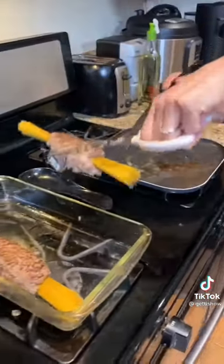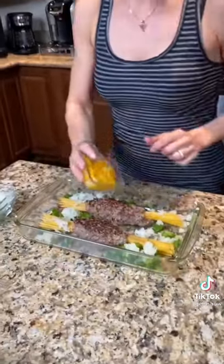Here comes the fun part. Some bell peppers, onion, yellow bell peppers, my special Bulgarian spice called chubrita. I like to go like this.